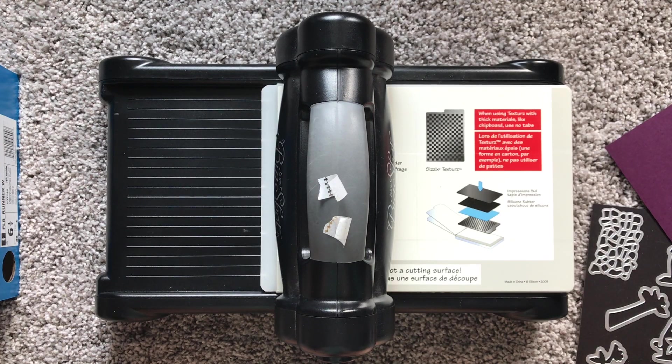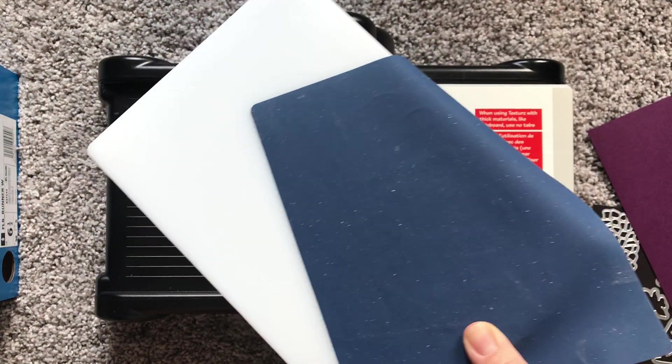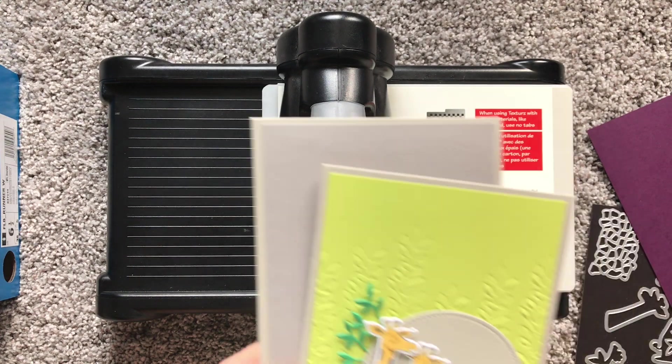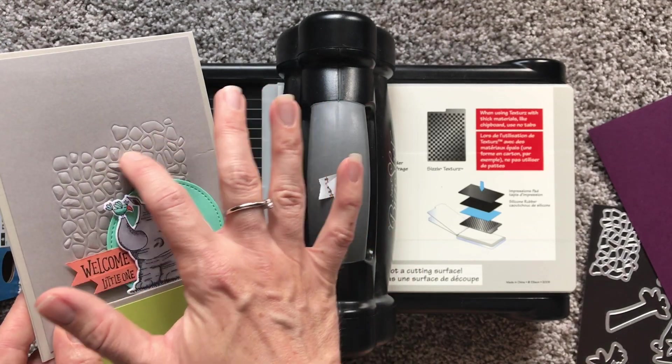Hi stampers, it's Mindy at Badabing Paper Crafting. I know I just did a video on the embossing mats from Stampin' Up - there's a blue one and a gray one. I wanted to show you a different way to use them. These are my featured cards on my blog today for the Fancy Friday blog hop.